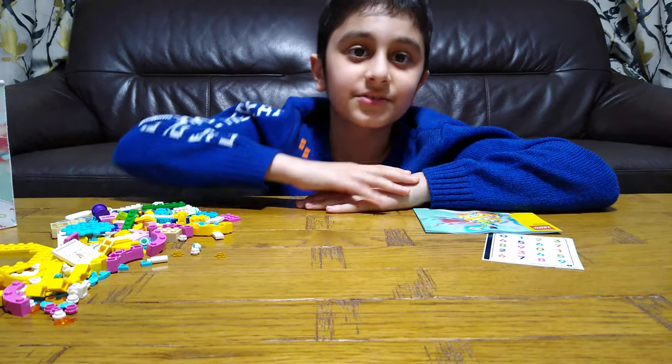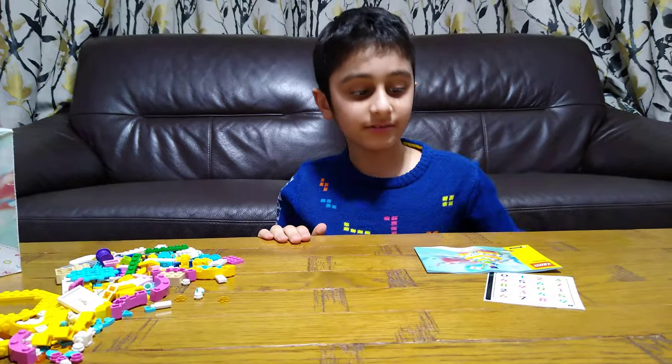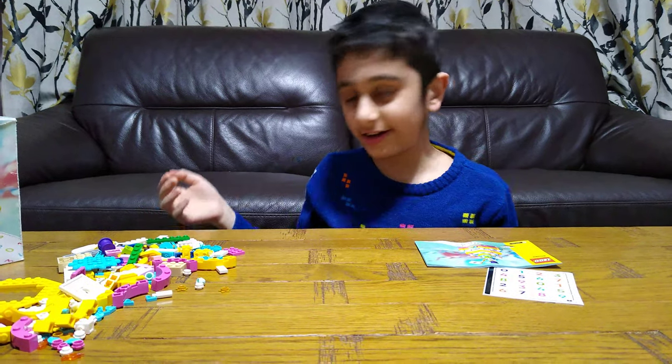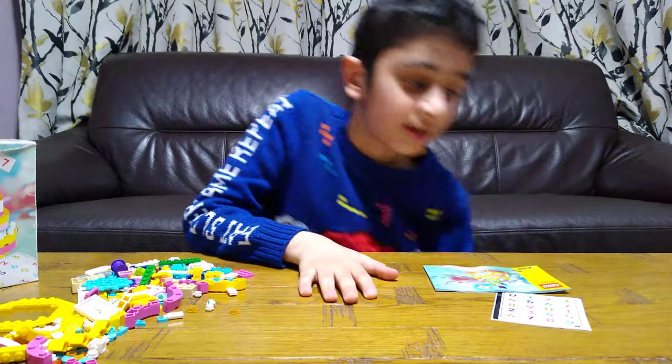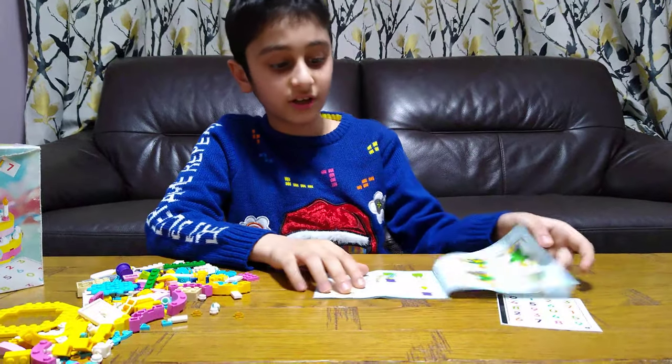Today we will be building the LEGO birthday cake. Sadly there's no theme name, so let's just start building.